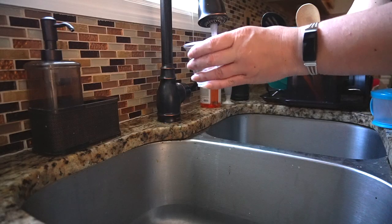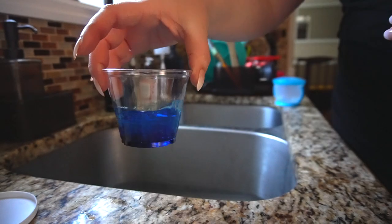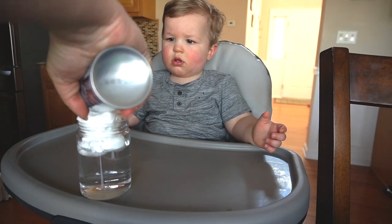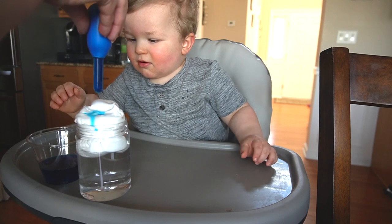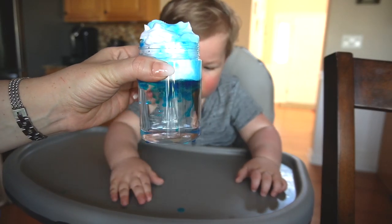For a simple science experiment, try this rain cloud in a jar activity. Fill a clear jar about three quarters of the way with water, then mix some blue food coloring and water together in a separate cup. Right before you're ready to begin, fill the rest of the jar with shaving cream, then take a dropper and slowly drop some of the blue water over the shaving cream. Continue to slowly add more as you watch it come through the cloud and into the water. Luke was still a tiny bit too young to completely understand this, but he was so excited about it regardless.